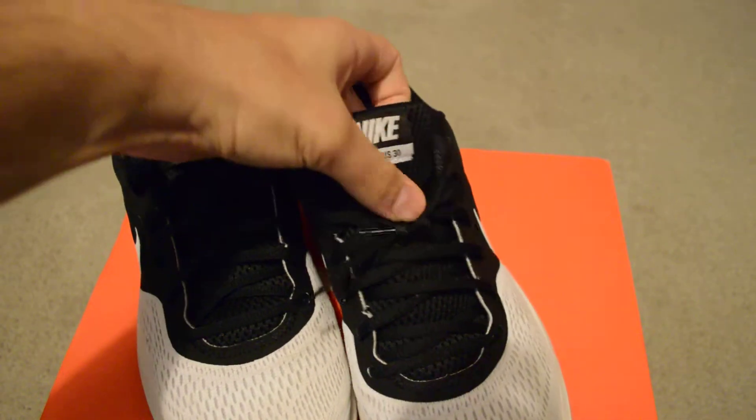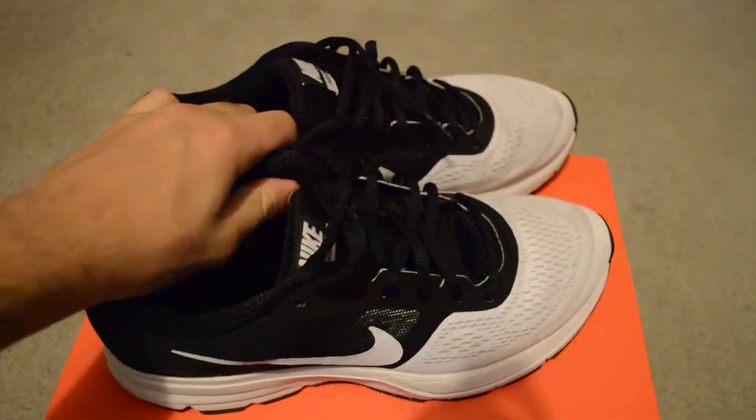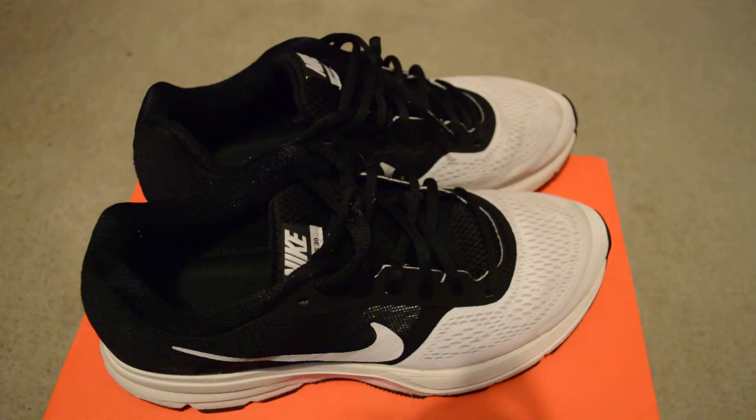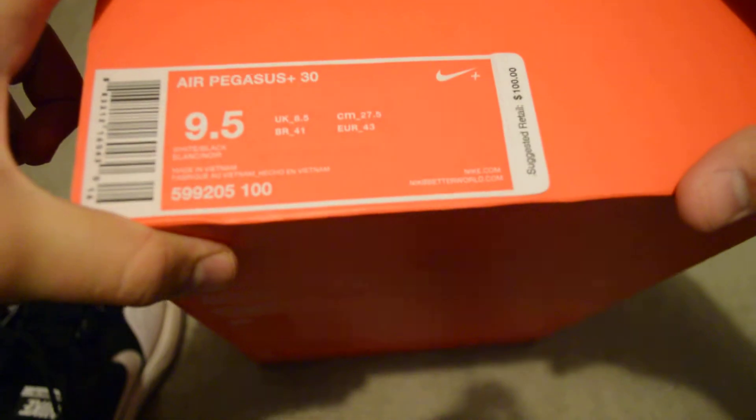But you gotta try it on feet so you can find out yourself. This is probably one of the most comfortable sneakers I own. I believe these are for running — it's a cushioned material for running. These retail for $100, at the Nike outlet it was like $80, and I got this for $40 shipped.